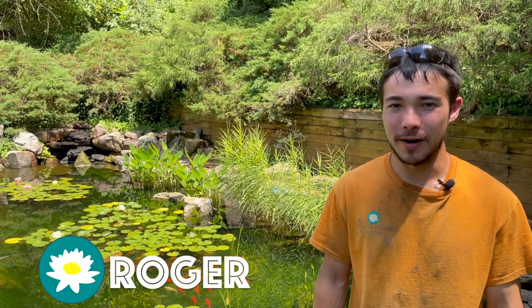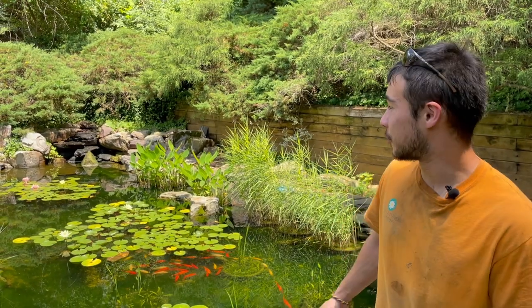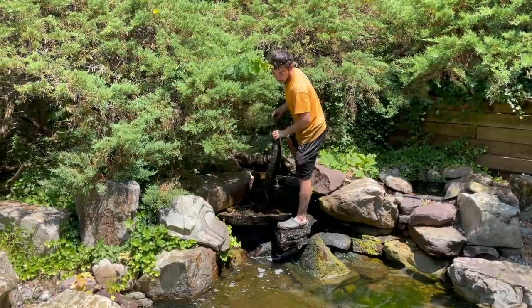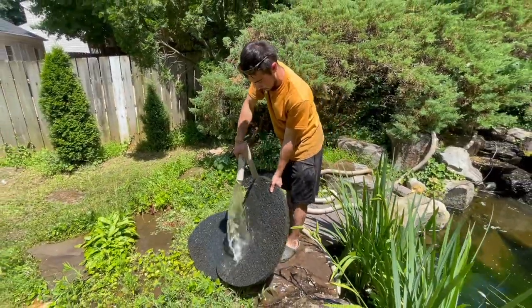Hey guys, this is Rob with Premier Ponds. We're doing summer maintenance today. Pretty much what that entails is we're going to go into the bio falls over there, drain those down, and while we're draining it we're actually going to use that water that we're draining to flush out their filters and give all that bio media a good cleaning.